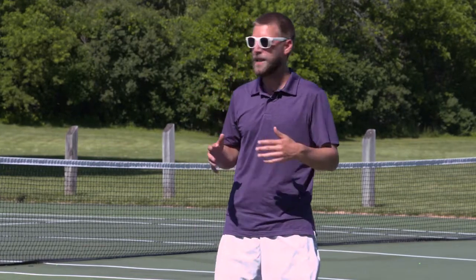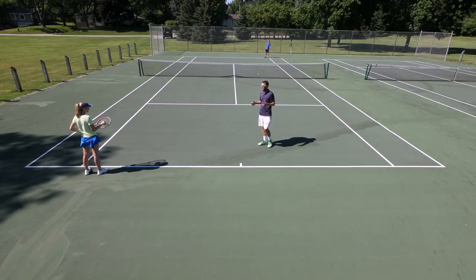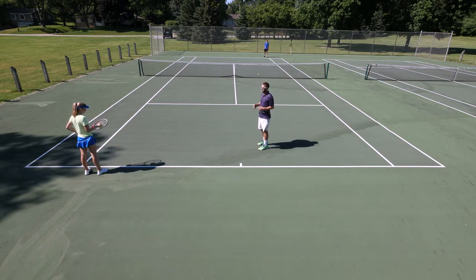Hey everybody, if you've ever had one of your cross court shots poached in doubles, then this is a great drill for you to practice keeping the ball out wide, out of the center of the court and landing it in the doubles alleys. A lot of people are a little bit fearful when they have to go cross court because they're afraid that somebody's going to poach. So if you want to improve your angles cross court shot, this is a great drill for you.